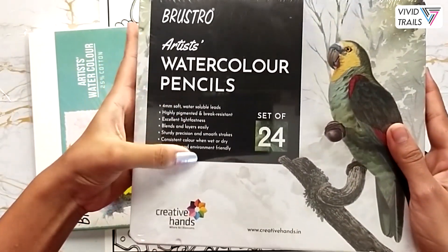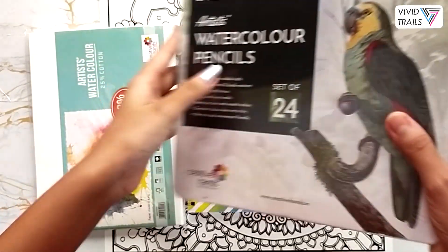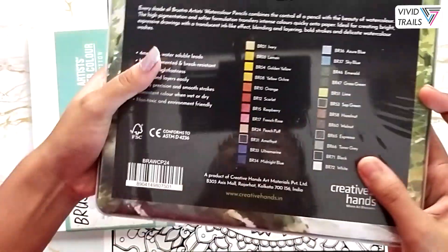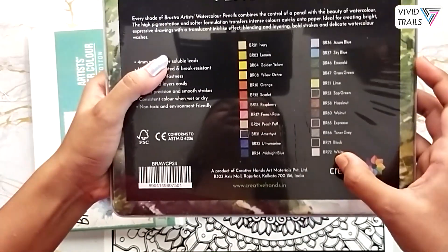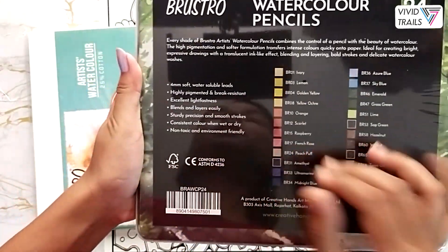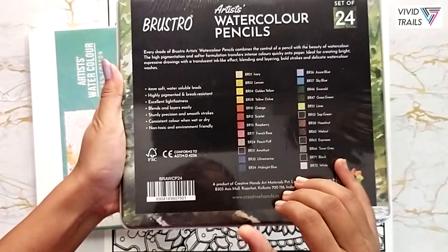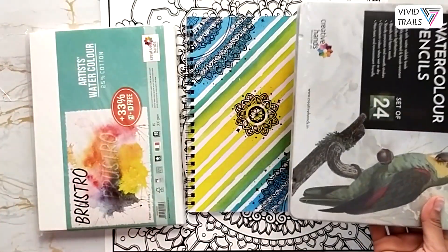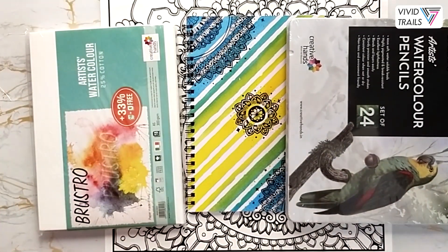Our fourth product is the Brew Straw watercolor pencils in a set of 24 shades. These beautiful colors are completely blendable — you can use them as color pencils or even as watercolors.